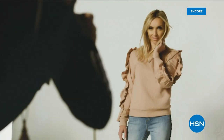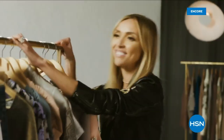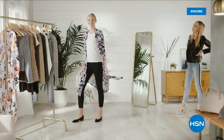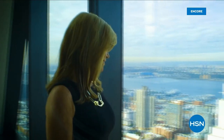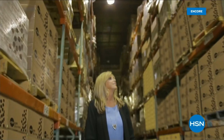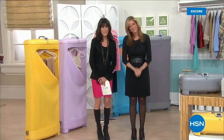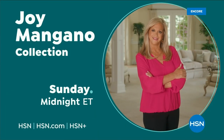G by Juliana is for the confident, fashionable, amazing woman — she can expect to feel comfortable and also expect a lot of compliments. Trusted by millions, Joy Mangano is one of America's most successful female inventors. For 25 years, Joy Mangano has been part of the HSN family — and she's just getting started.